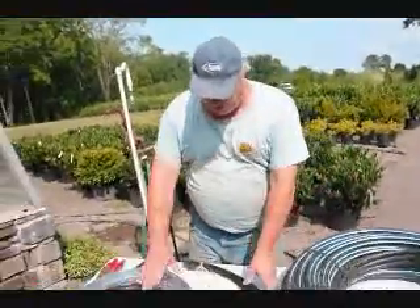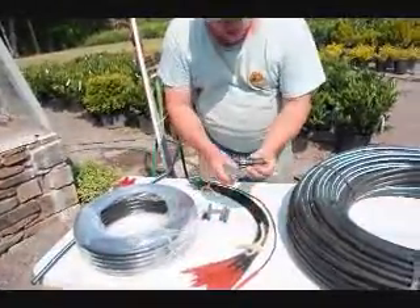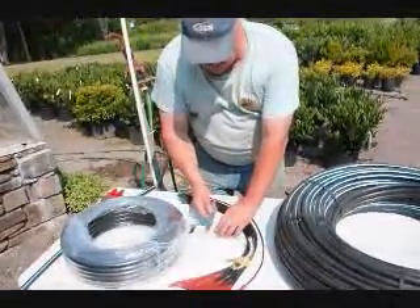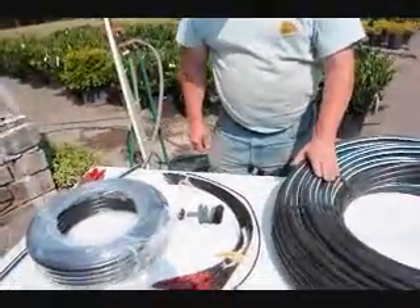Hi, I'm Bill Hurst. I'm here at Highland Old Farm and I'm going to show you how we put together our drip water kit. This is our standard kit. It consists of 100 feet of hose, 25 emitters, a coupler to connect to your garden hose, a couple couplers in case you need them, a tee if you need a tee, and a closer for the pipe. I'm going to show you now how all these parts work and fit together.